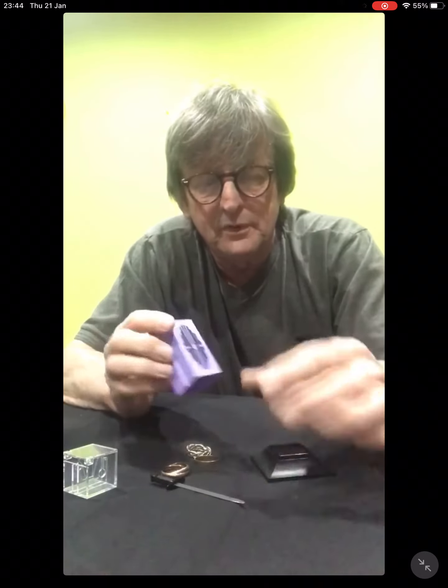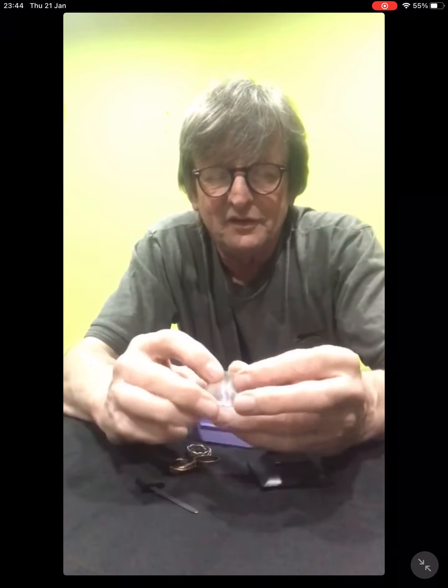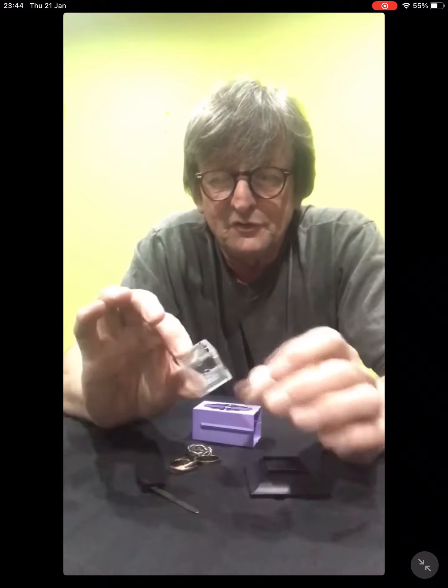It's designed and built by a well-known company and it's called Crystal Cleaver. I think it's a lovely piece of magic. I don't tend to use it but it's very visual and kind of quite fun I think.